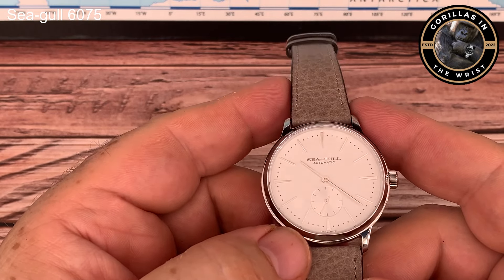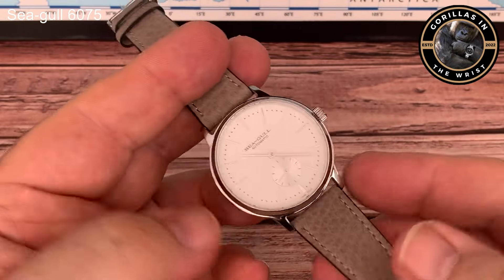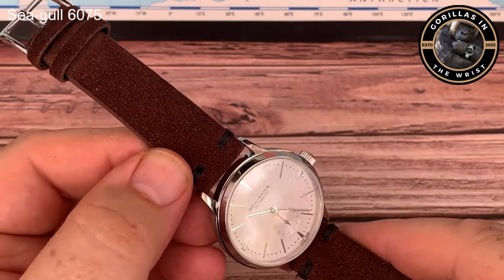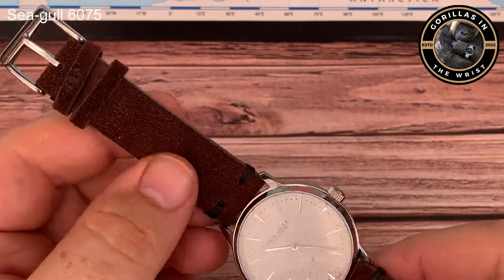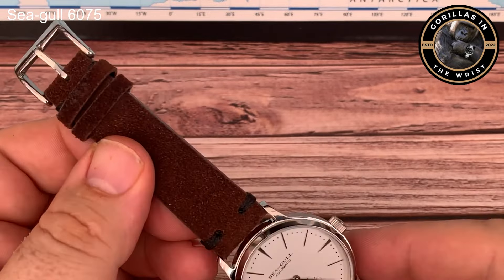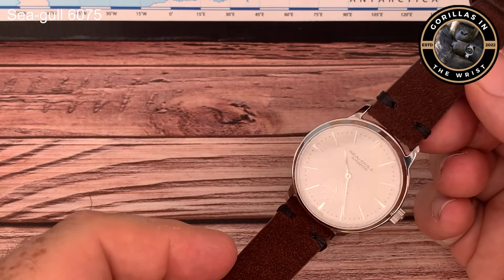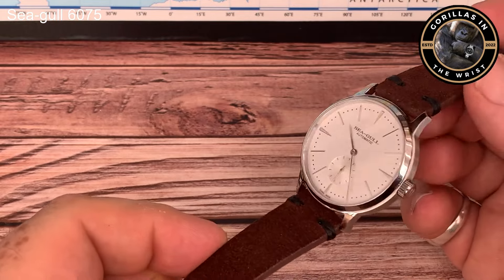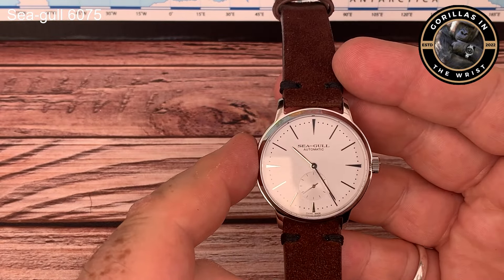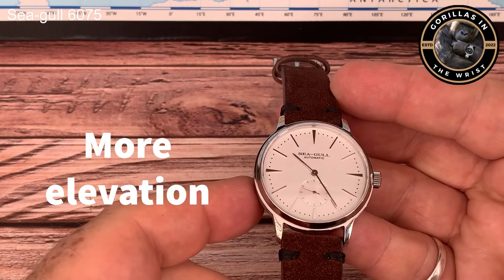I take back what I said earlier - the strap that the Seagull came on is just dull by comparison. Look at that - it's just sensational. So if you buy one of these, first thing you need to do is throw away the strap and get yourself a nice Vario strap. And then finally, a strap that isn't a Vario - this rather fetching dark brown suede-effect strap with black stitching and high-polished furnishings. It also looks really good. Whether you go and visit Ivan for a Vario strap or pick up something vintage and leathery on AliExpress, it just elevates the look of the watch like you wouldn't believe.